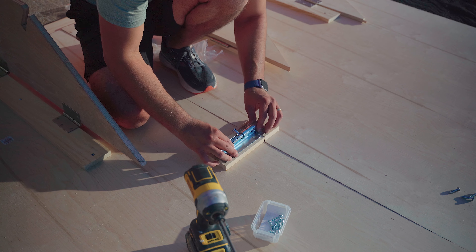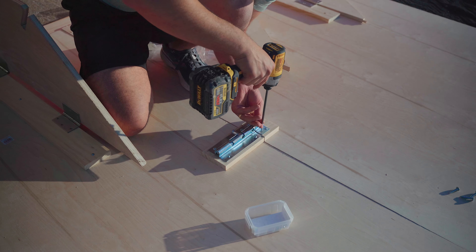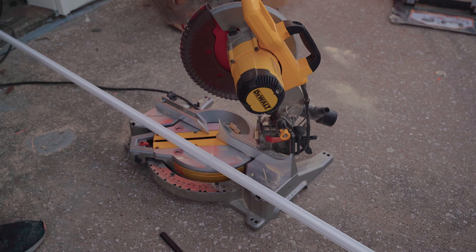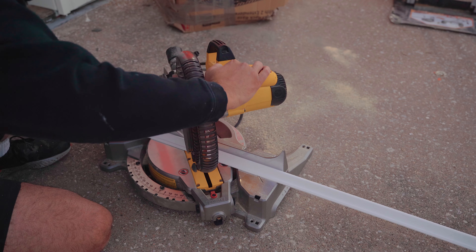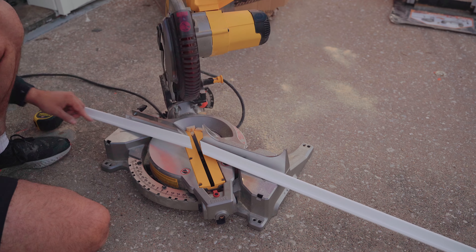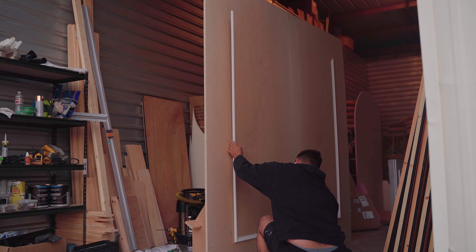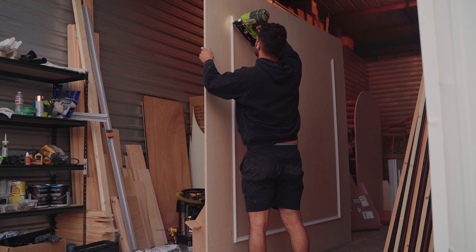Next we'll add some deadbolts to ensure the panels stay together. I attach them using some scrap wood underneath to allow use of a thicker, larger screw for a more secure hold. Then cut up your trim of choice with mitered edges and nail them to your backdrops. I found it best to install the trim while the backdrop was actually assembled and standing so I could minimize the appearance of the crease between panels. All that's left to do now is paint your backdrop — our client here wanted a cute pink. And there you have it.